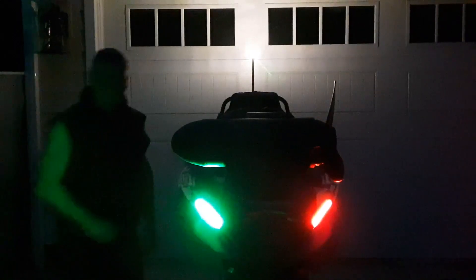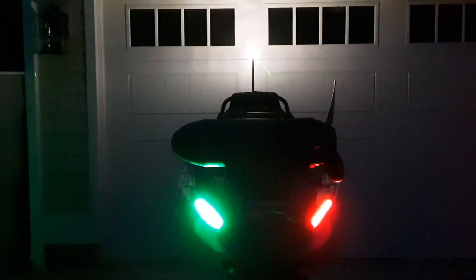Now I'm going to demonstrate the navigation lights for the kayak. Those are going to work very well for low light conditions.